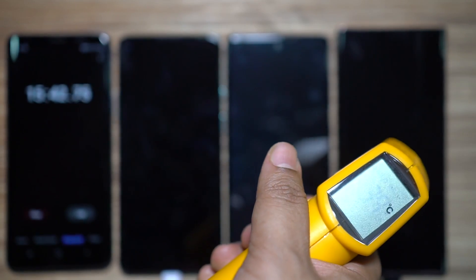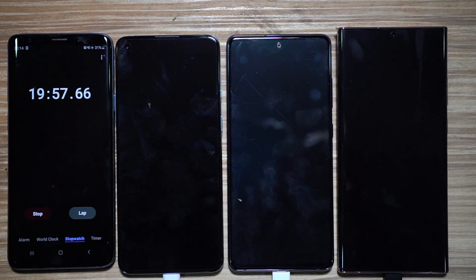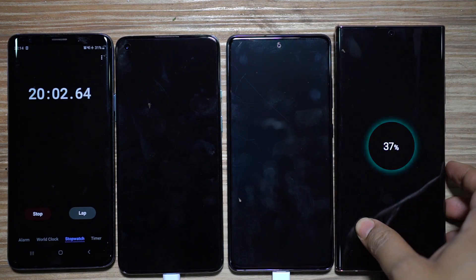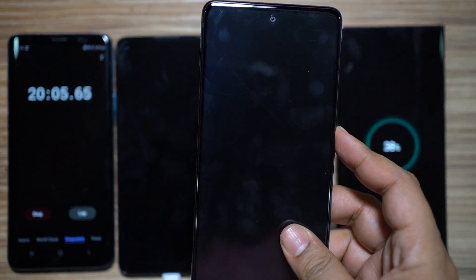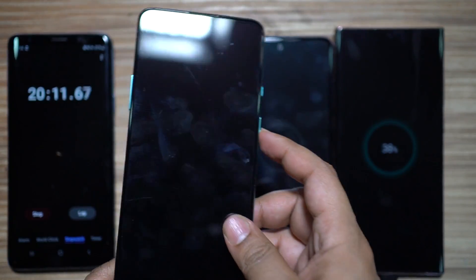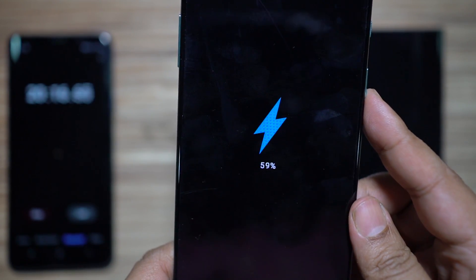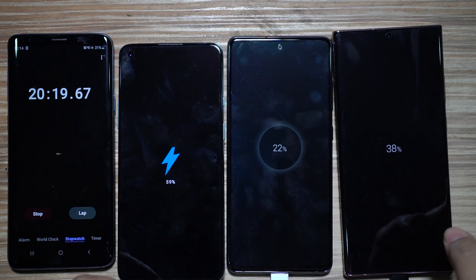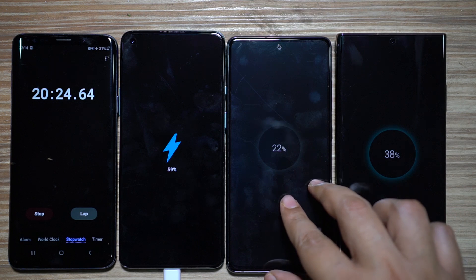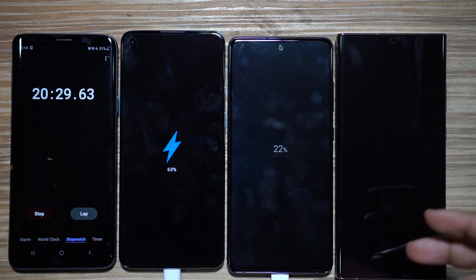At 20 minutes: the Samsung flagship is at 37%, the S20 FE at just 22% — not close to the others — and the star of the show, the OnePlus 8T, is at 59%. It's been very consistent, gaining almost 15% every five minutes. With 59% battery you can easily go a full day if you're not a heavy user — that's a full day's backup in 20 minutes.